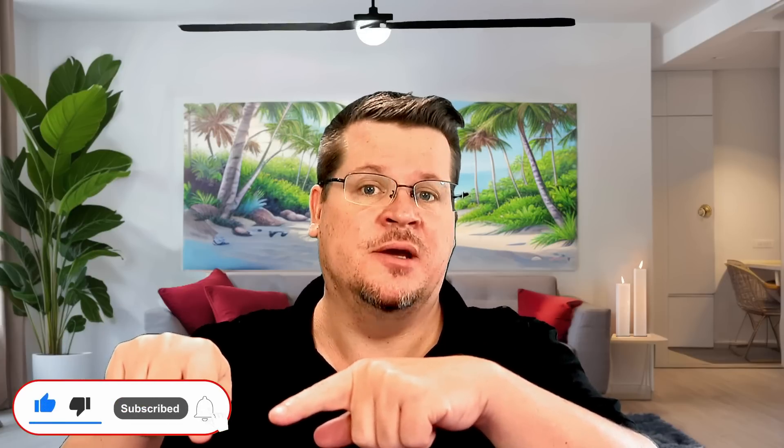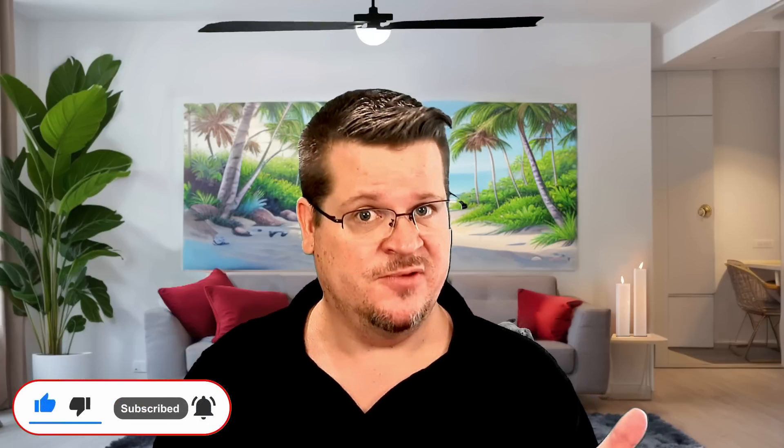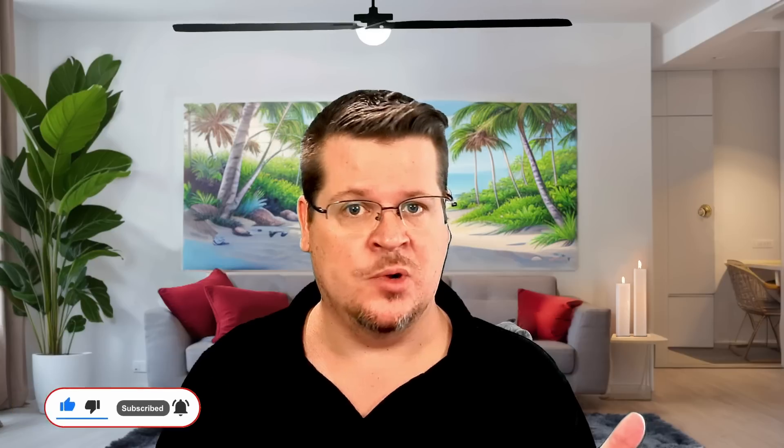Hopefully this video helped you out. If it did, don't forget to like, subscribe, and hit the bell for notifications. Share this video to your social media if you found it useful, to help others who may be in the same situation. I will see you in the next Streamtabulous video.